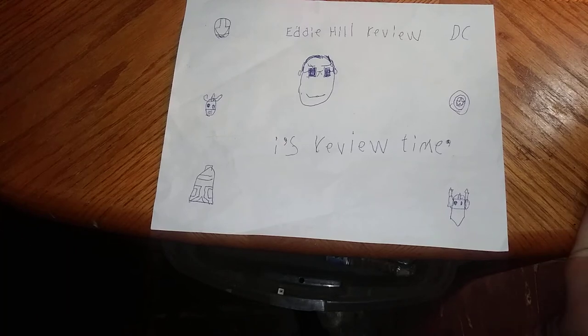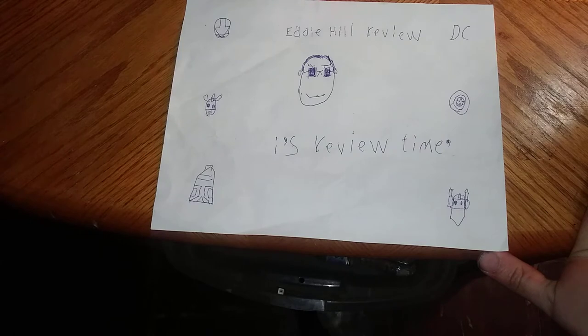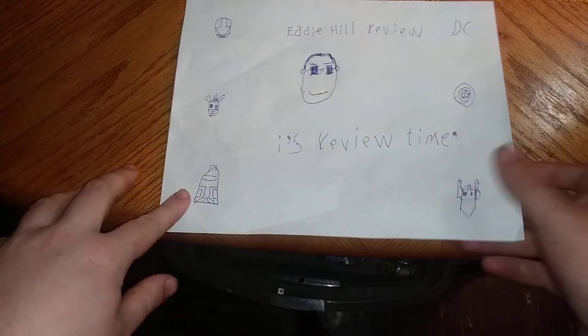Hey, what's up, YouTube-land? It's your boy, Eddie Hill. And it's time for another Eddie Hill review. It's review time, people.